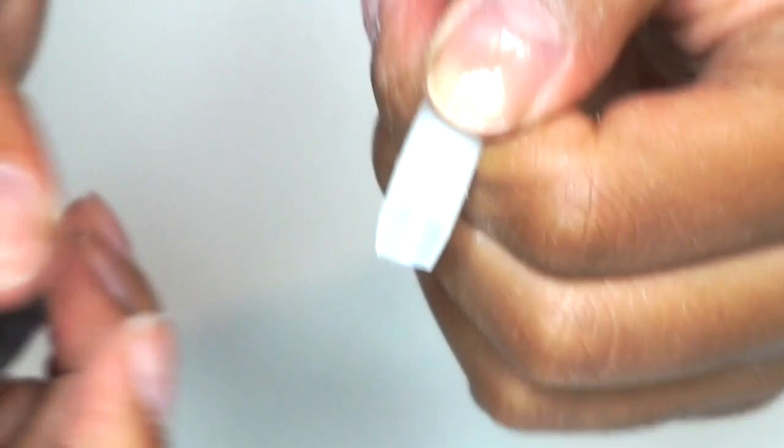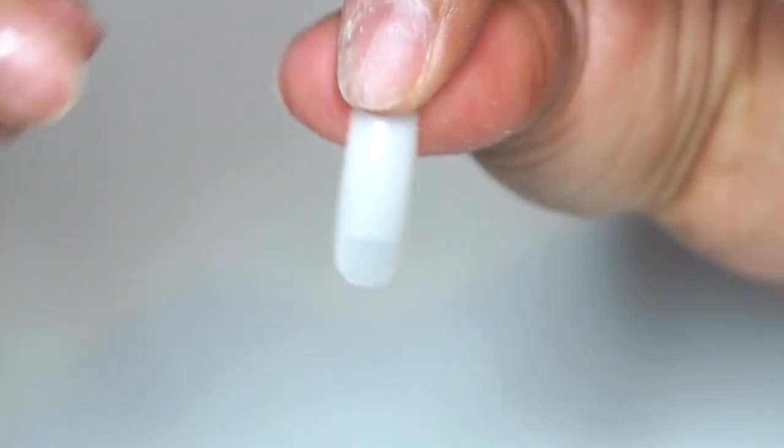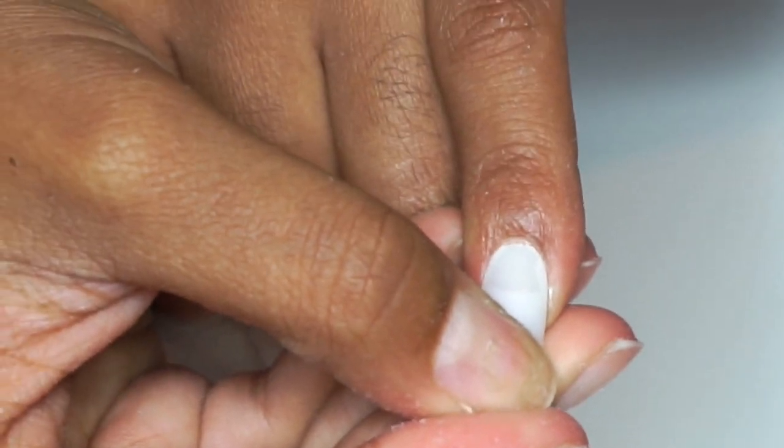Now you're going to have these little points at the ends of your nails. All you're going to need to do is round it out so that it can fit your nail bed as comfortably as possible. If this does not work, continue the process and the steps until it looks good to your liking.